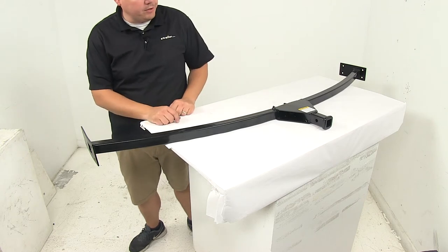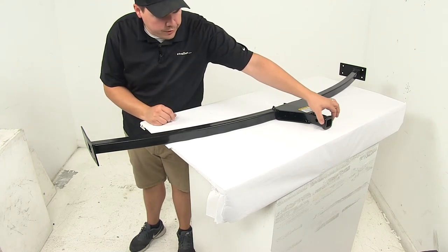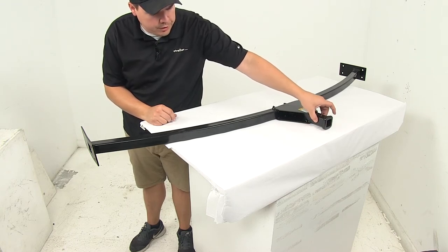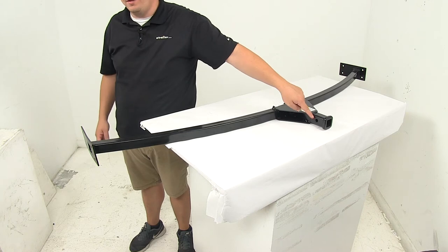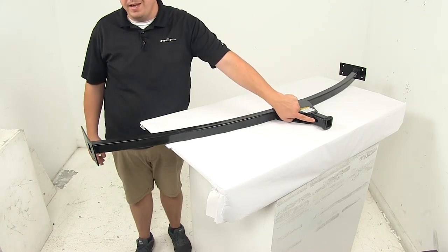There are no safety chain connection points on here or anything like that. It does have a hitch pin hole right here to secure the shank of whatever accessory you're using. To secure it, you will need a hitch pin and clip or a hitch lock — those items are sold separately and available at eTrailer.com. Pinhole diameter is a half inch.